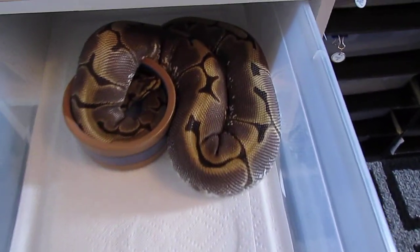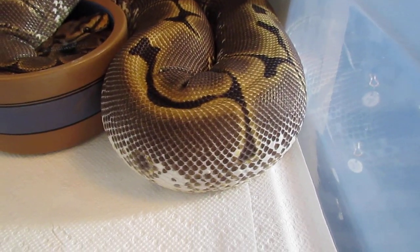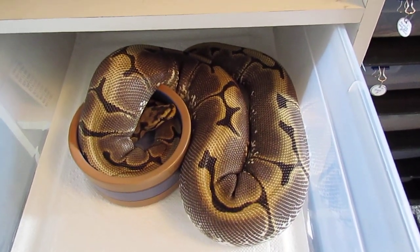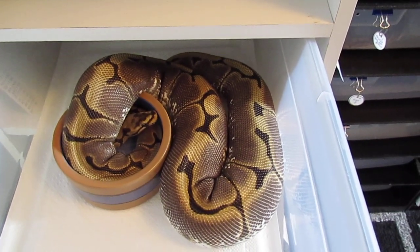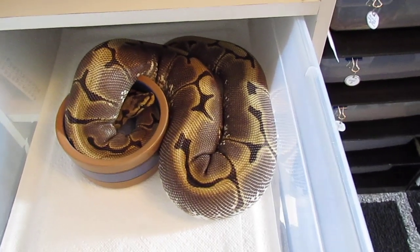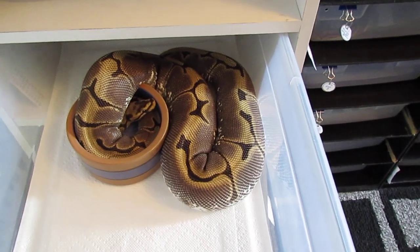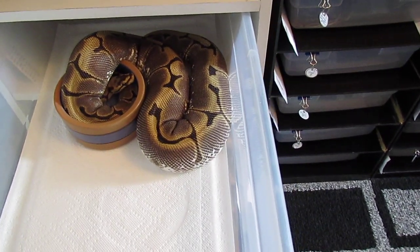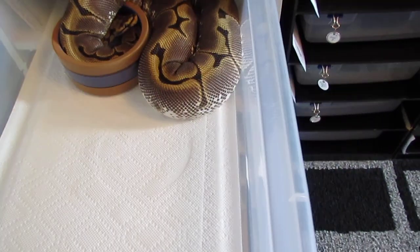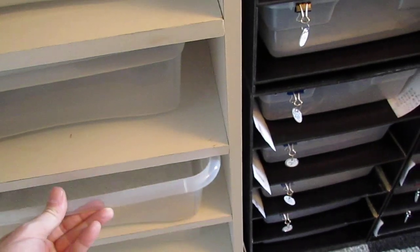This spider female also ovulated a few days ago — you can see the scale separation there, she's absolutely huge. That's a relief. She went a little bit later in the season last year so I wasn't really expecting her to go this early. She was bred to the phantom and the sugar. At this point I really don't like to mess with them too much, just kind of let them do their thing.